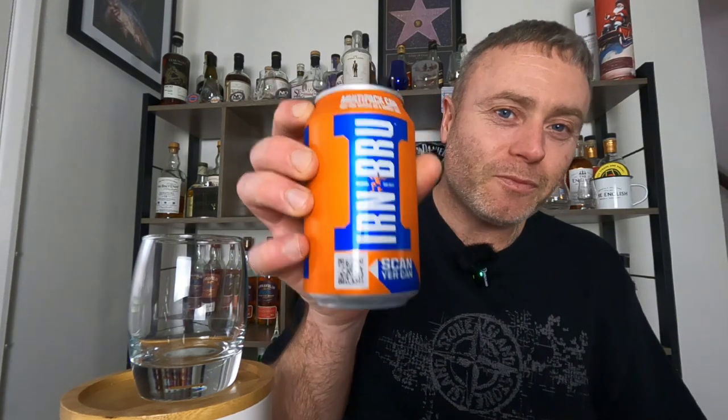It's got to be full sugar. The sugar-free Iron Brew just tastes absolutely awful if you ask me. But yes, this cocktail — it is the Iron Monkey. You can find it on the internet.